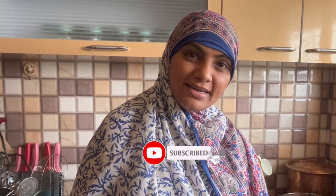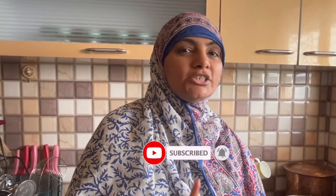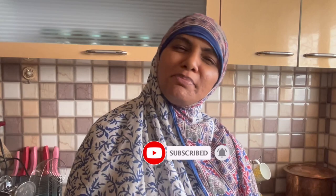Assalamualaikum, how are you all? I am Zulikha Arfad from Zulikha's Kitchen. I hope you will all be fine. So what are we doing today? Today I am making Turkish Chicken. It is a very delicious and great recipe. You will definitely make it and enjoy it too.